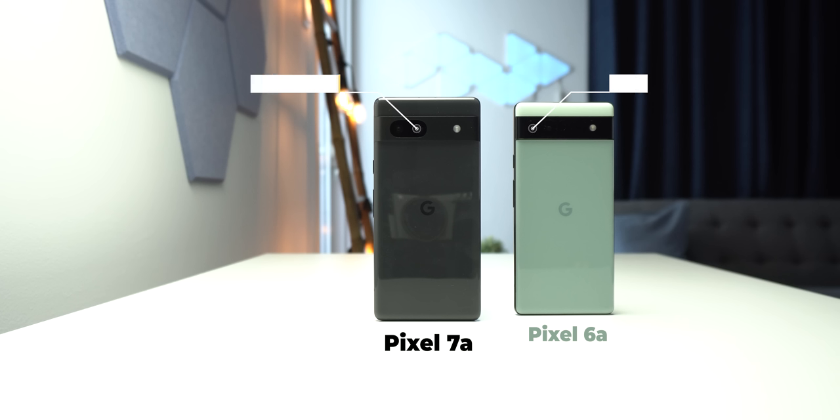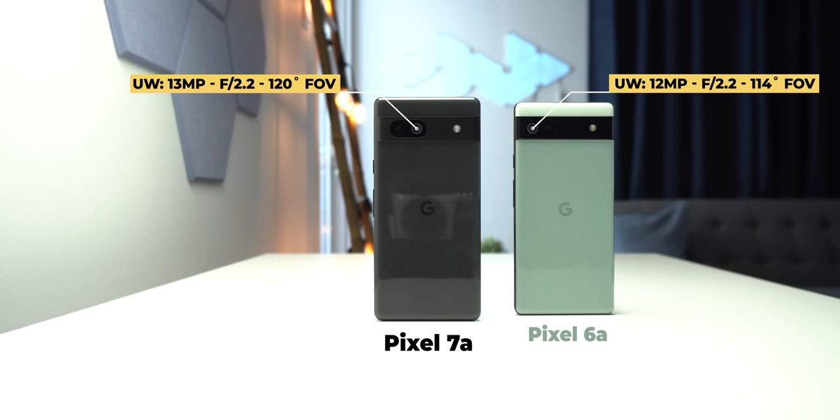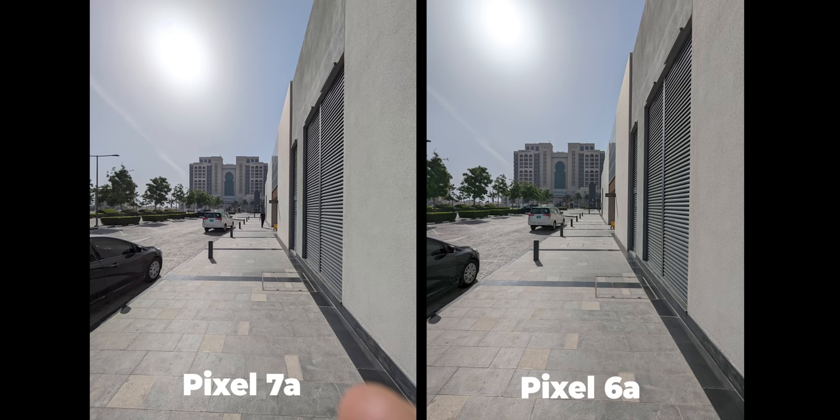The ultrawide camera is also better, with a resolution of 13 megapixels versus only 12, and a field of view of 120 degrees versus only 114. Here's an example photo to show you the differences. The field of view is much wider this time compared to the 6a, but the extra 1 megapixel didn't make any difference in the details — at least you can get more in the shot.